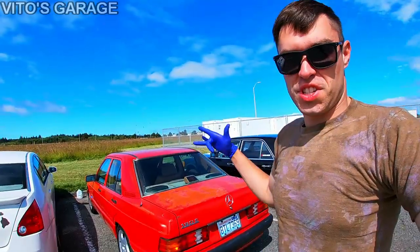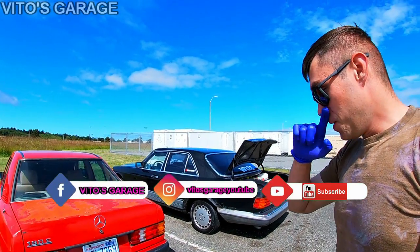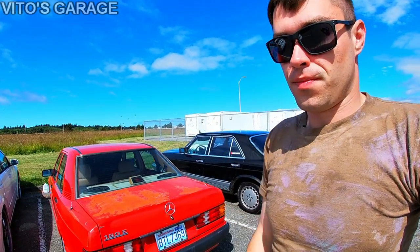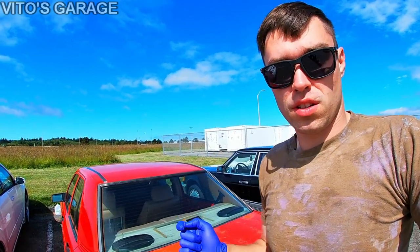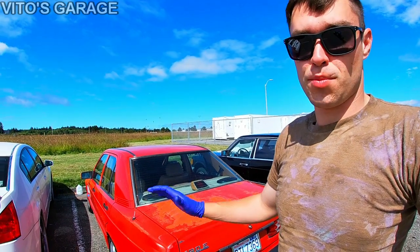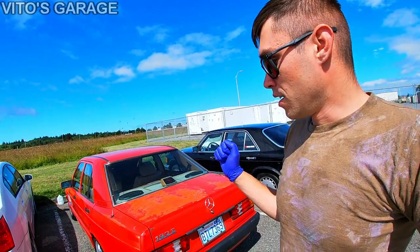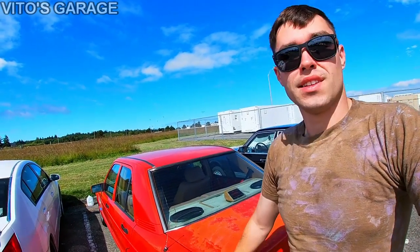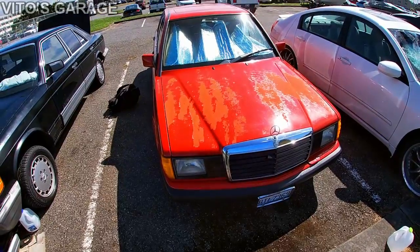Hey guys, welcome back to my channel. Today we'll be changing the front headlights on this amazing 190E. I'll show you a couple of reasons why I want to replace them. First, a really big thanks to Rain — if you're watching this, thank you so much for giving me these headlights, I honestly appreciate it. Don't forget to like this video and subscribe to my channel.